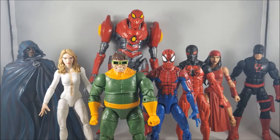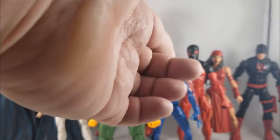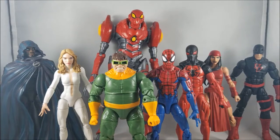Next on the list is House of M Spider-Man. He's a great figure and I've started to love him even more since opening him, but I haven't read the comic book so I don't have much attachment to him. All in all he's a good character but he lands here on the list.